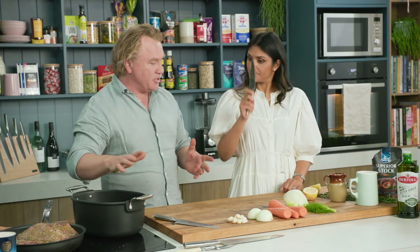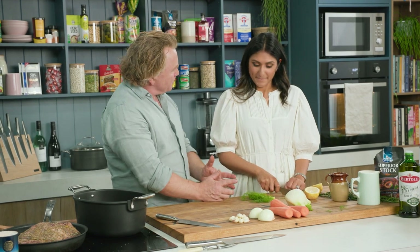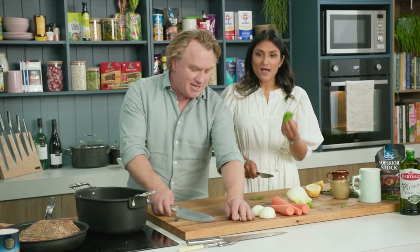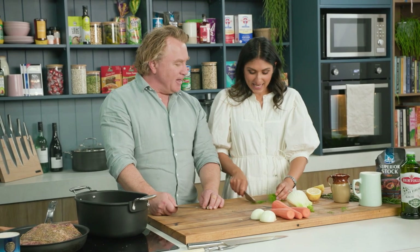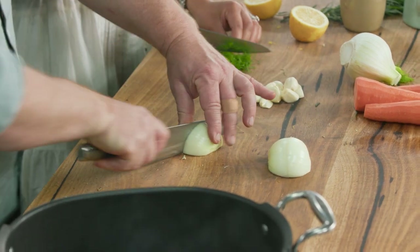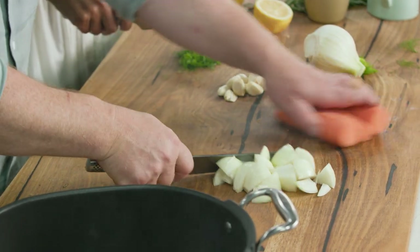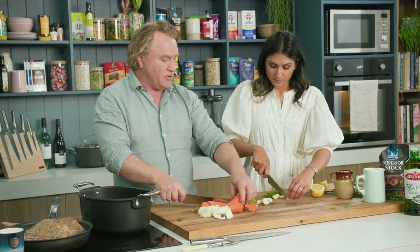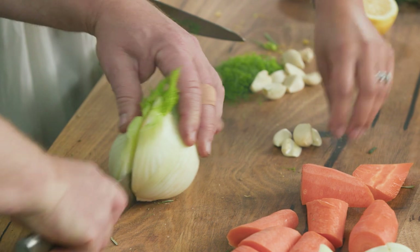We've got a little pot here that's nice and hot. If you want to chop up some of this — this is the fennel tops. I love the flavor you get from it. Some rosemary. I've got garlic, just slice that in half. Onions. Now we want to keep the veggies nice and coarse because this is going to cook in the oven for quite a while. If the veggies are really big they'll hold up to the length of time it takes to cook, and that's really important — mushy veggies. If you cut them really small, they'll be mushy in no time.